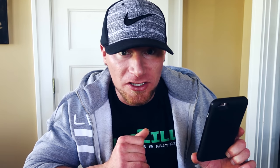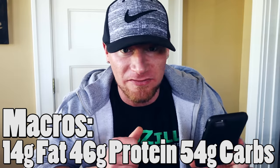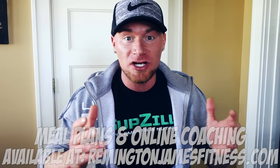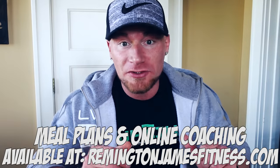Let me go over these macros real quick. In this entire recipe, we have 14 grams of fat, 46 grams of protein, and 54 grams of carbs with a whopping 11 grams of fiber. An awesome way to start your morning, guys — almost a one-to-one ratio of protein to carbs, and the fat is only 14 grams. So not bad, not unmanageable. Keeping all your macros in check, this is really just a good overall meal to start your day with.